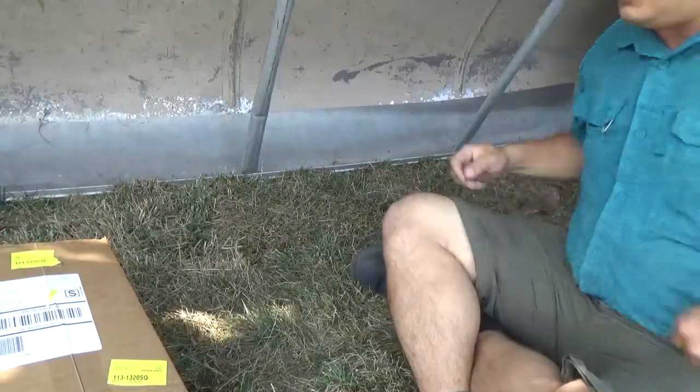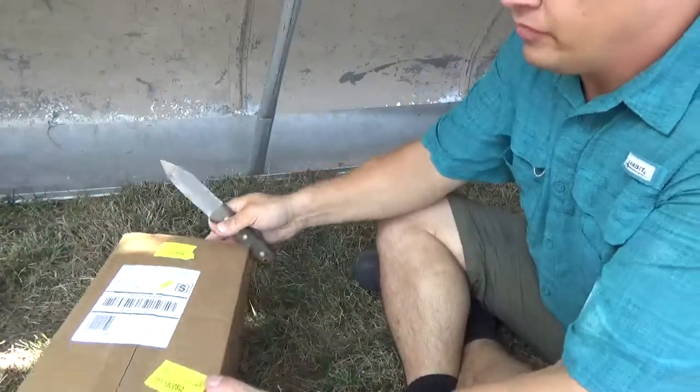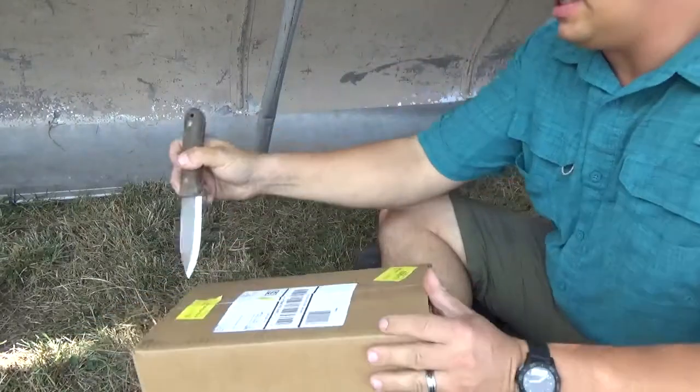Alright, so we're going to open our Steal the Reel Pro Box monthly subscription today and see what's inside.